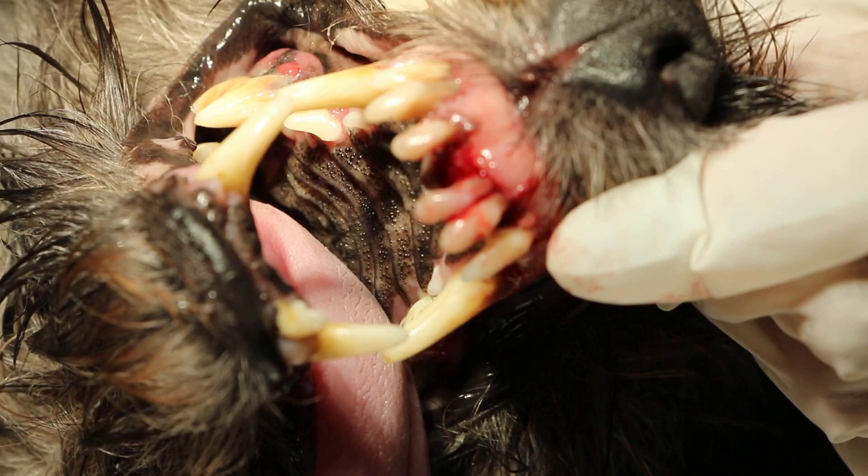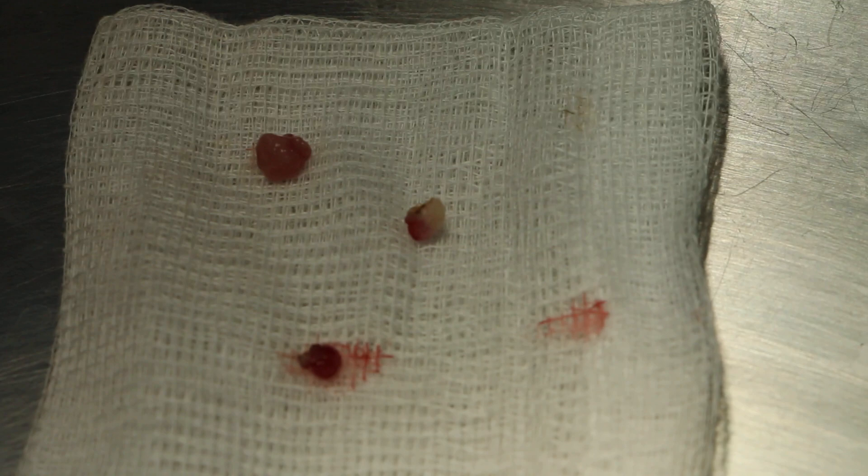This gum tumour in this old dog, nine years old, Cairn Terrier male, neutered, has been removed using electricity.